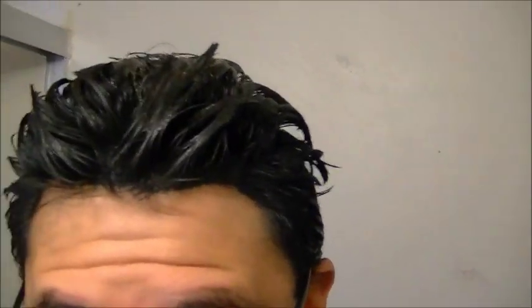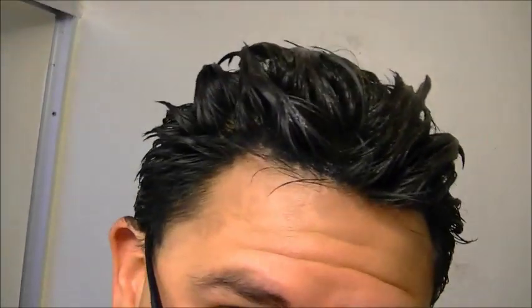It's been on for 30 minutes and I do have to admit it looks a lot darker than I thought it would based on the color of the mix and all of that. So now it's time to rinse it out and see what I get. Let's see how it works.